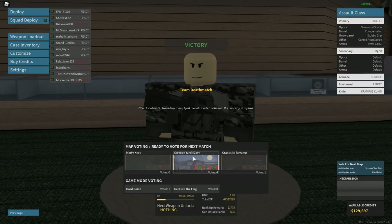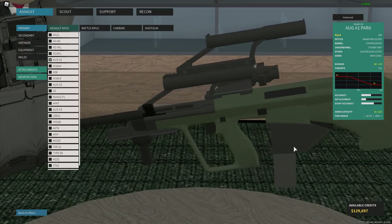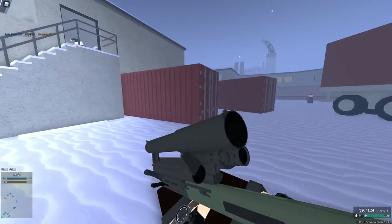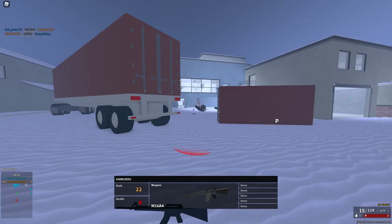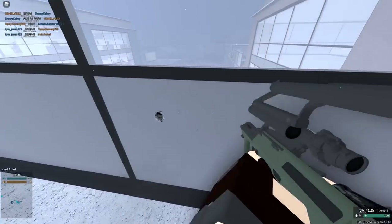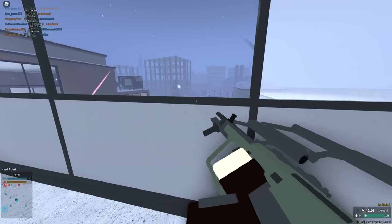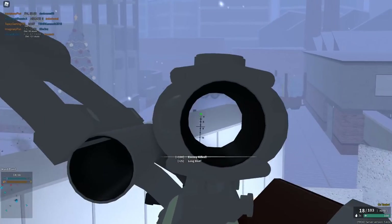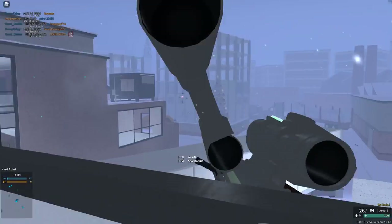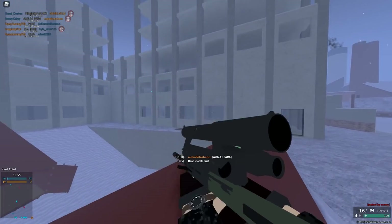Literally every single lobby I join has Scrooge Yard. I don't want to play Scrooge Yard. I have not been in a lobby without Scrooge Yard in the past like four days. But I mean just look at this — this is like the best setup you've ever seen in your life, there's no way you can tell me otherwise. I do think it's an improvement from Industry, which is what the original map was. I don't like either of them to be honest — this one's just a little better. So this is where we have the ACOG come in handy with the long range snipes. It's actually not bad — I still wouldn't use it though. I can't come up with a situation where I would actually use that.